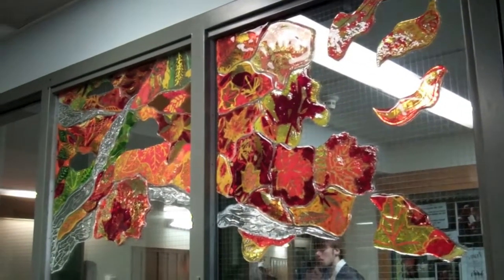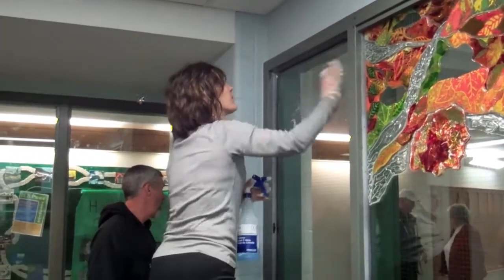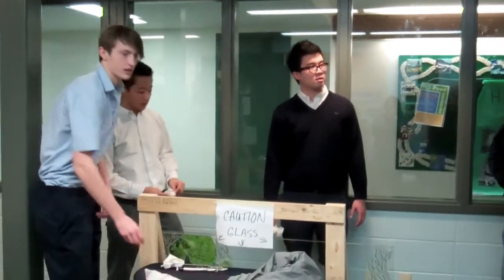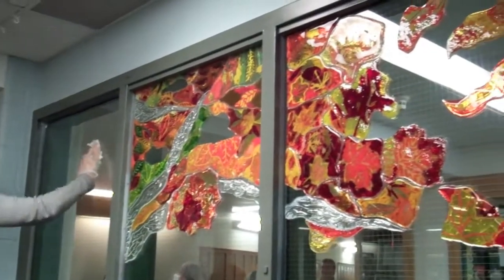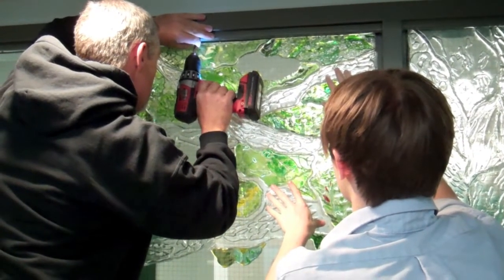Right now we're cleaning the pieces and preparing the glass for mounting. What we're doing for the insulation is basically taking the inside piece of the original glass and replacing it with what we've done, and so far it's looking pretty good. We've got two in there, and you can't really picture how it's all going to look in the end. It's going to look awesome.